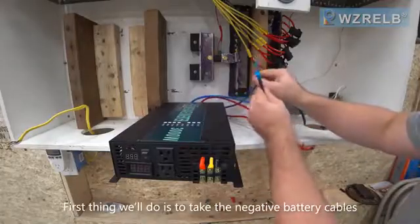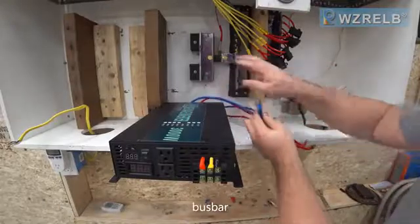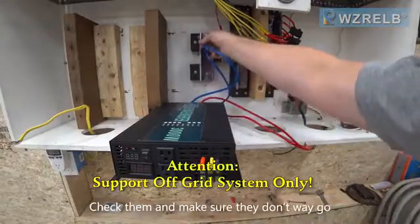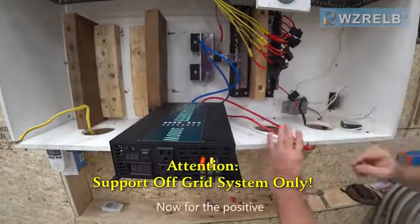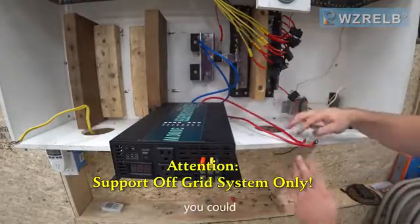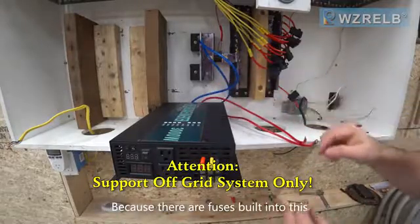First we'll take the negative battery cables — this is going to be my negative bus bar from my batteries. Check them and make sure they don't wiggle; they're nice and secure. Now for the positive: you could hook the positive directly up to the bus bar because there are fuses built into this.